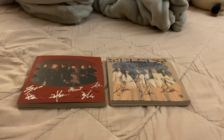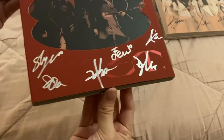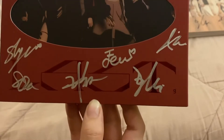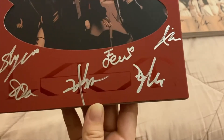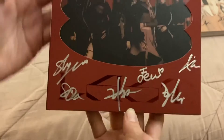Let me adjust the angle so we can actually see the photo books and go through them. Here they are — let's start with this one. Here are the signatures. I thought it was silver but I actually think it's just white. I love EU's signature by the way — it kind of looks like an F but I just really love how her signature looks.